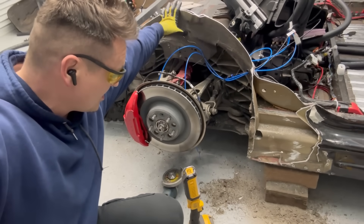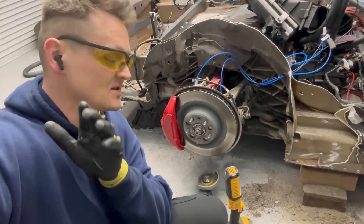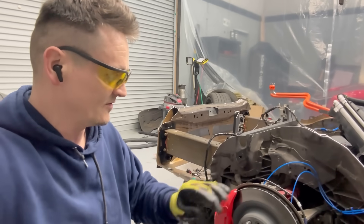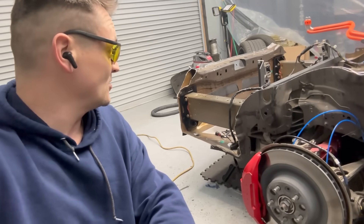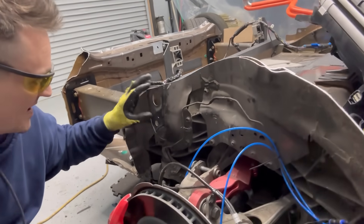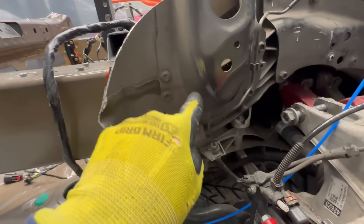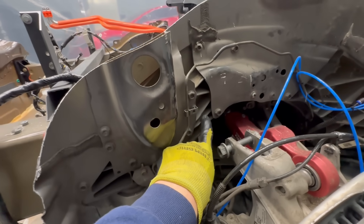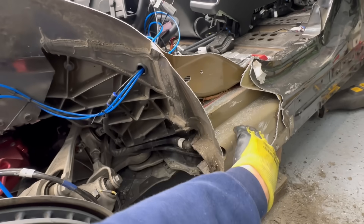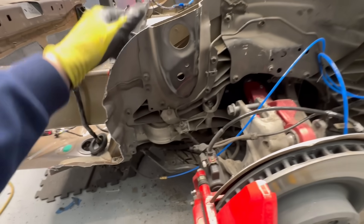Both quarter panels are off. The weird thing is how much dirt was in there — was the previous owner off-roading? There's just dirt everywhere. What I'm going to do now is take off this scrap metal that's still connected. These bolts are connected to the original honeycomb frame — the main frame — which connects to the main beam, kind of like two stacked. I'm going to remove the unnecessary skin.